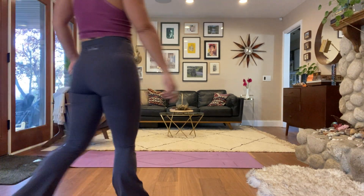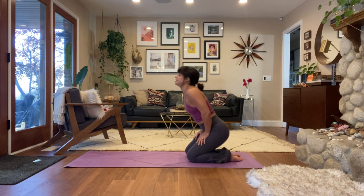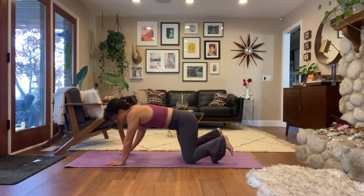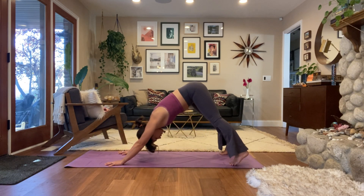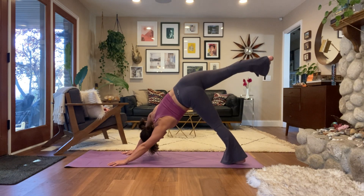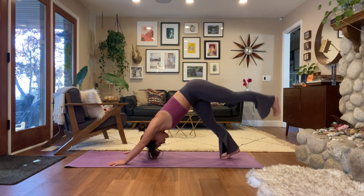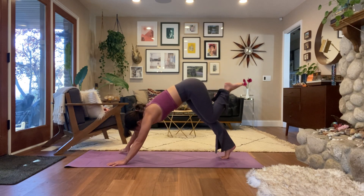One more grounding restorative breath — feel free to give yourself an open mouth sigh. Fire up your ujjayi breath, take a great big inhale. Left leg reaches up, stretch it out, exhale, step your left foot to the top of your space into low lunge.